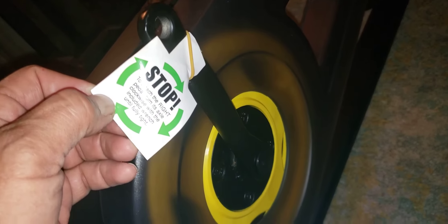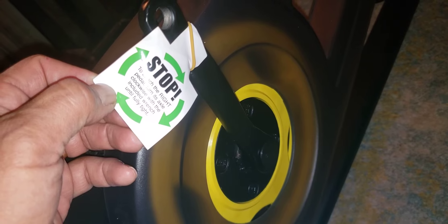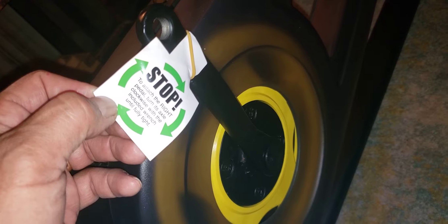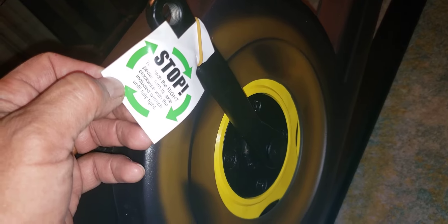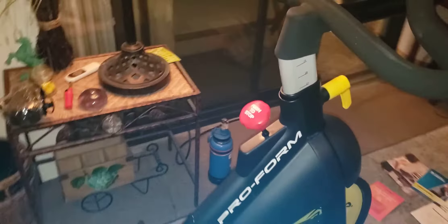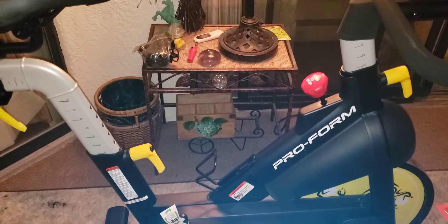Remember when installing your pedals, it tells you which way to install them so that you don't get that mixed up. Happy riding — have fun on your new ProForm bike! If you like the video, please comment below. Thanks to my lovely assistant for helping me.